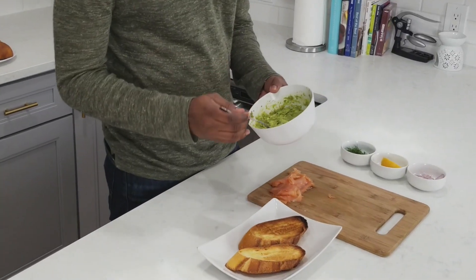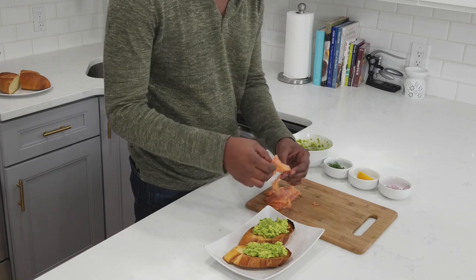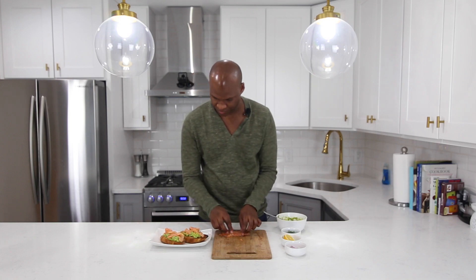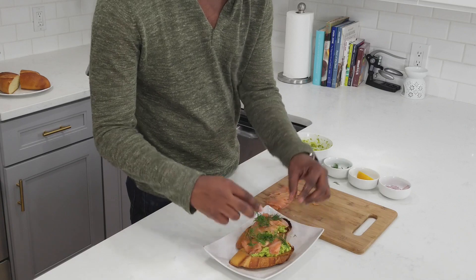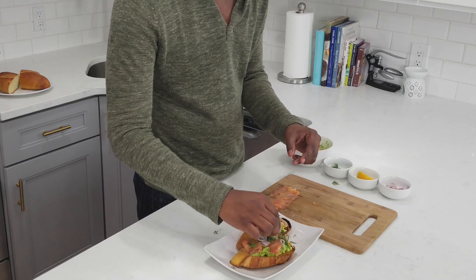First thing I'm gonna do is dollop on some avocado, then ladle on some of the lox. It makes it look a little prettier. I always like to kind of push it in. So once I have the salmon all layered out, I'm gonna top it with some of the dill and then the shallots, spreading them out as well.